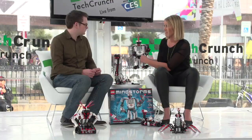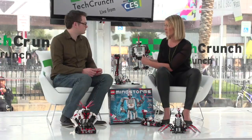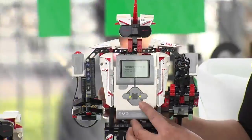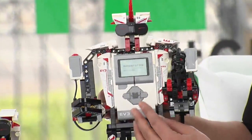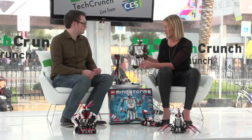On top of that, this one can actually talk to Android and iOS devices, which means you can control your robot from your iPod or iPhone or whatever you have. It comes with a free app, so you build a robot, download the app, and suddenly you can remote control your robot and do funny things.